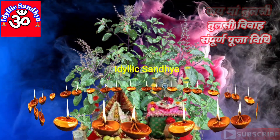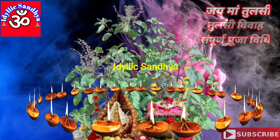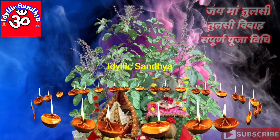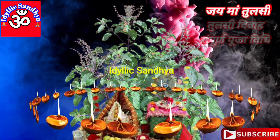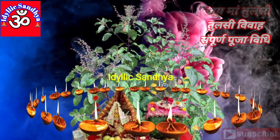इन्हीं सब बातों का ध्यान रख कर तुलसी विवाह करें। आपकी सभी मनुरत, सभी मनोकामनाएं पूर्ण हों और तुलसी विवाह बहुत अच्छे से संपन्न हो। जय श्री तुलसी विवाह।